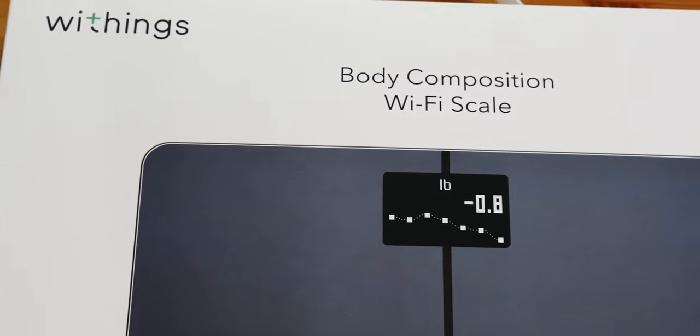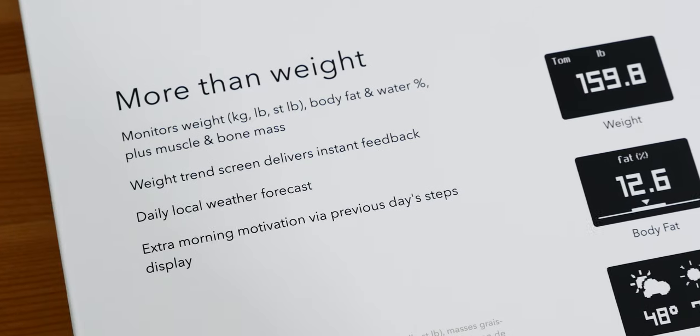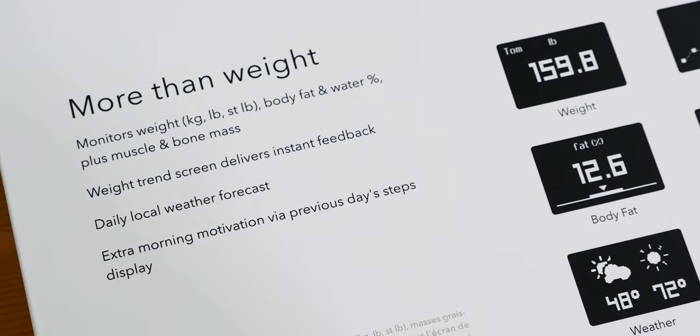Let's go take another look at the Withings Body Plus Scale. Now, Withings is sponsoring this video, but this is one of those rare tech products that actually is still in my home two years later and that I still use just about every day. So let's go take a look at what's new and what's still the same, and why I think everybody needs something like this.